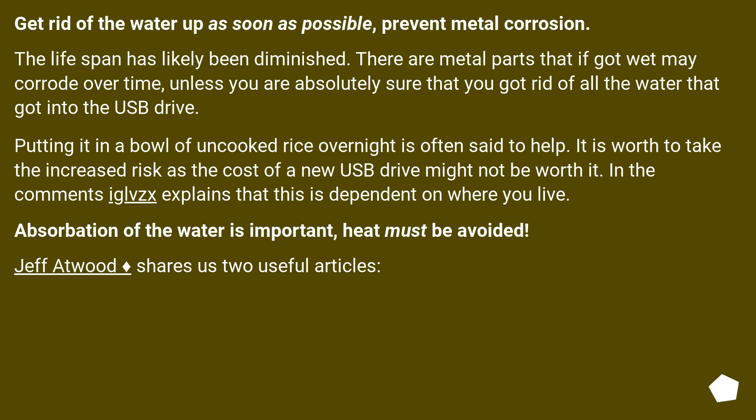It is worth taking the increased risk, as the cost of a new USB drive might not be worth it. In the comments, Eagles explains that this is dependent on where you live. Absorption of the water is important. Heat must be avoided. Jeff Atwood, Diamond, shares two useful articles.